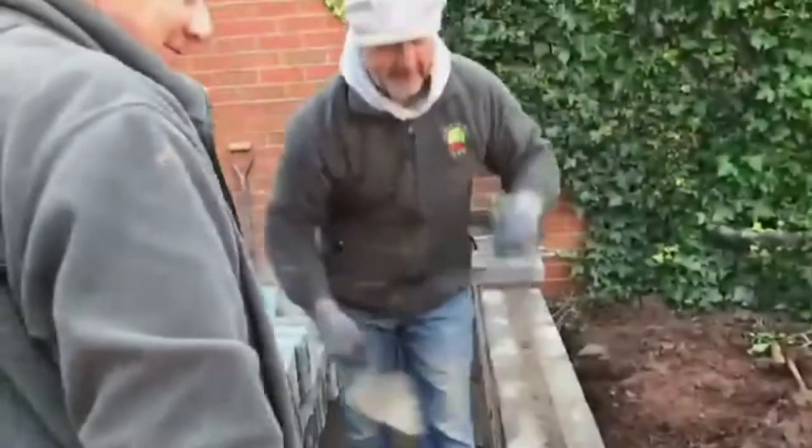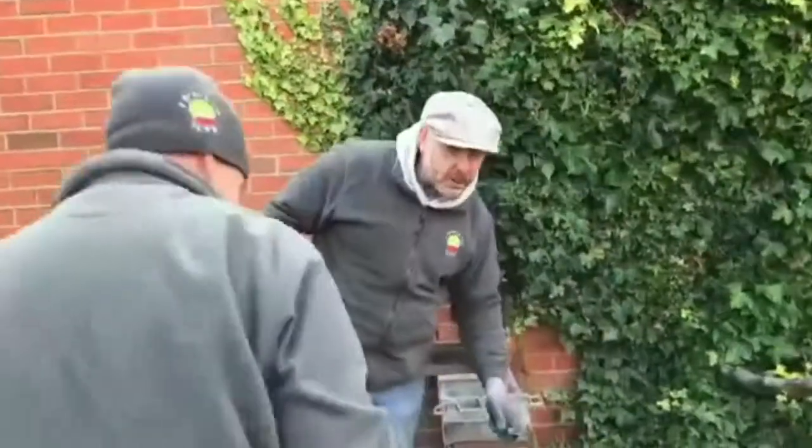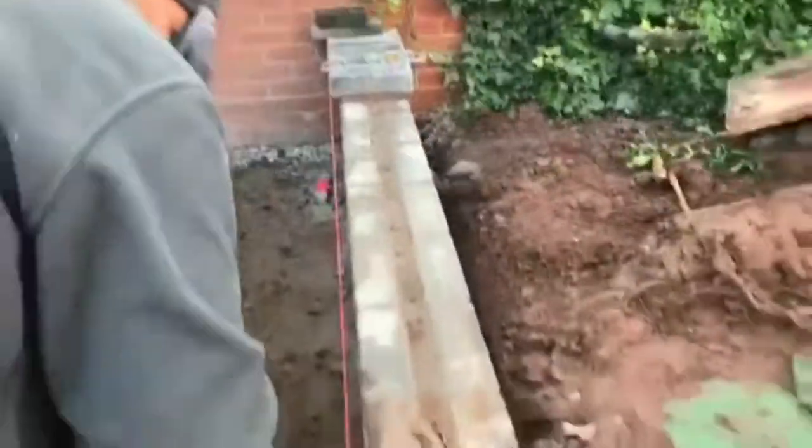Are you ready? We're on. We're on the job at Arterbury — Tobermore walling and Tobermore copings.